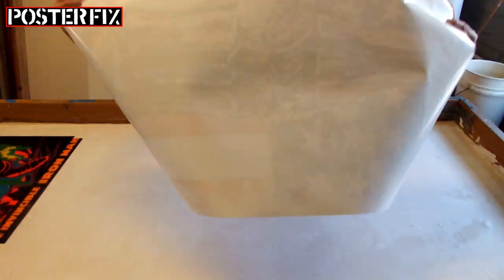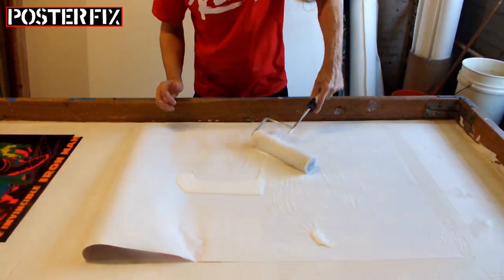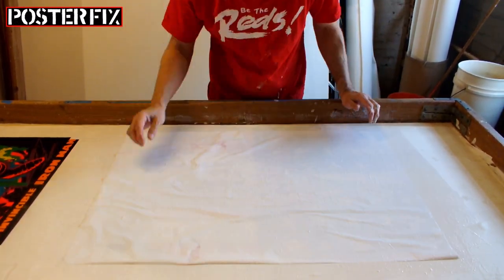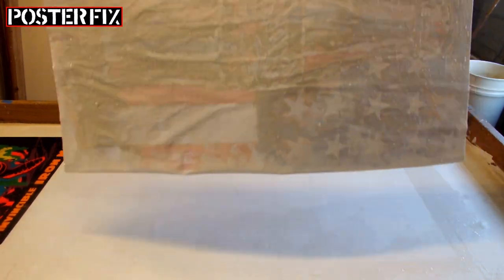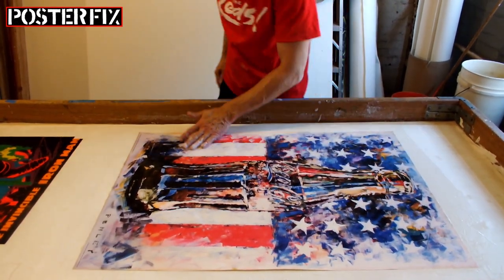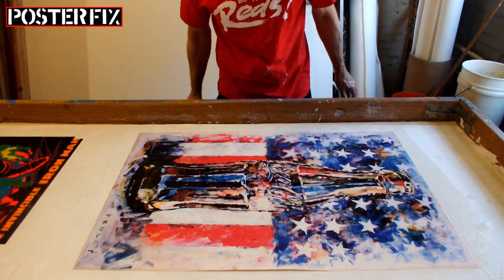Now we can mount this poster. I'm putting wheat paste down onto the poster directly because I feel the poster is strong enough to handle it — there are times when I don't do that and have a different approach, but today we're doing it this way. The poster is absorbing the wheat paste, and once it's absorbed long enough I flip it over and paste it down to the acid-free paper, then push out the air pockets to make sure it's flat.